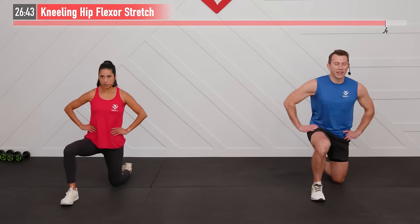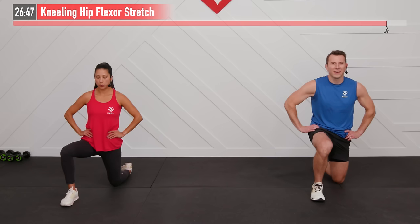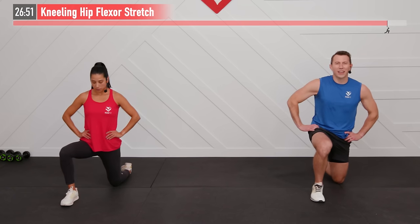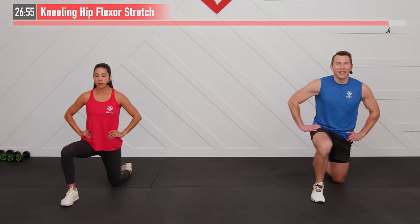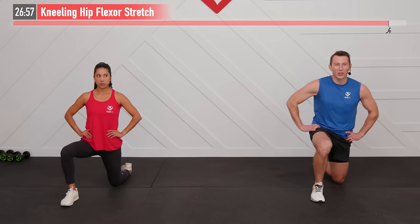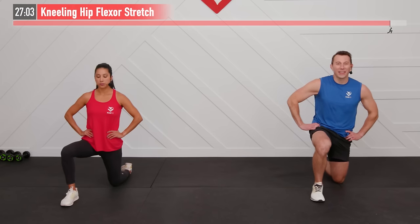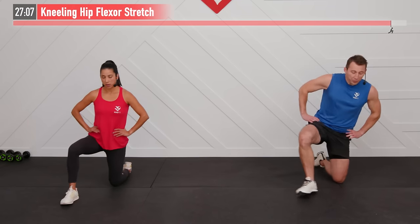Switch — same move, opposite side. Abs tight, glutes tight, and come forward. Our quads got a lot of work in today with all those squats and kicks. Let's give them a little restorative work and show them some love. Keep breathing.